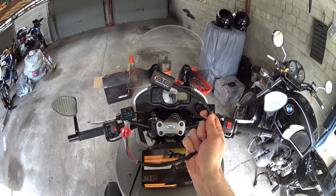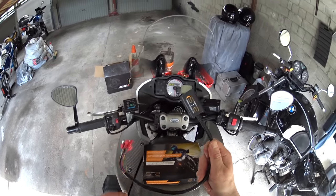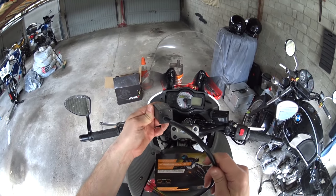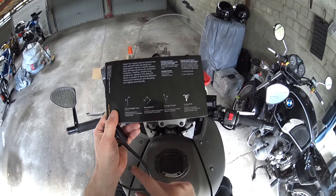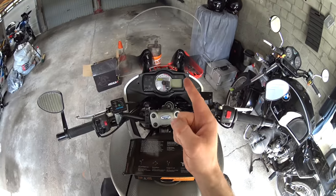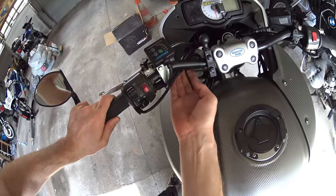The idea is you slot this little unit in between the cable from the indicator switch and where it connects onto the indicator relay. It uses some kind of clever wizardry inside to tell the indicators to stop flashing when you've taken a left or right turn, done a roundabout, made a lane change, or after a certain amount of time when you've just been flashing and doing nothing - because flashing without a reason is bad.